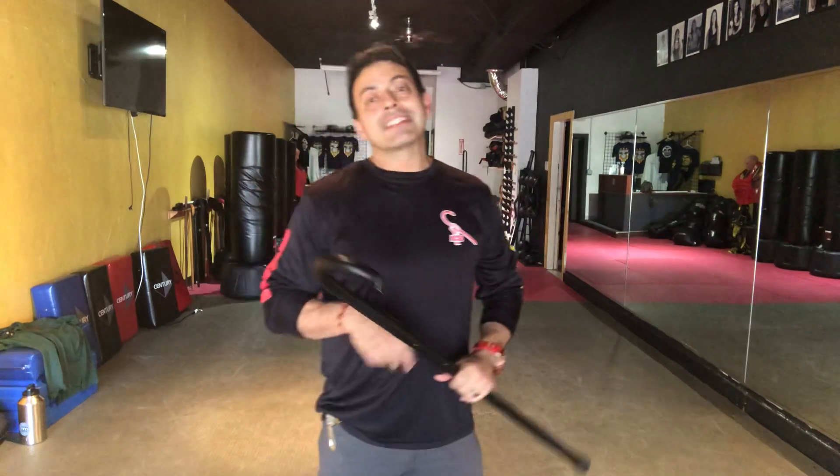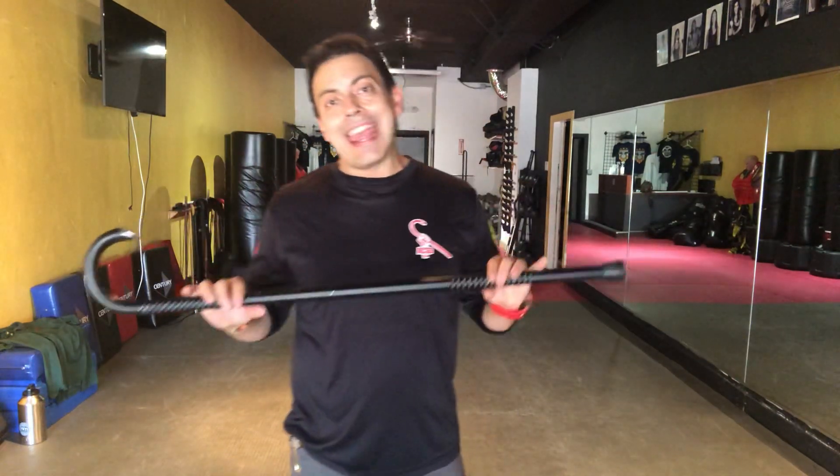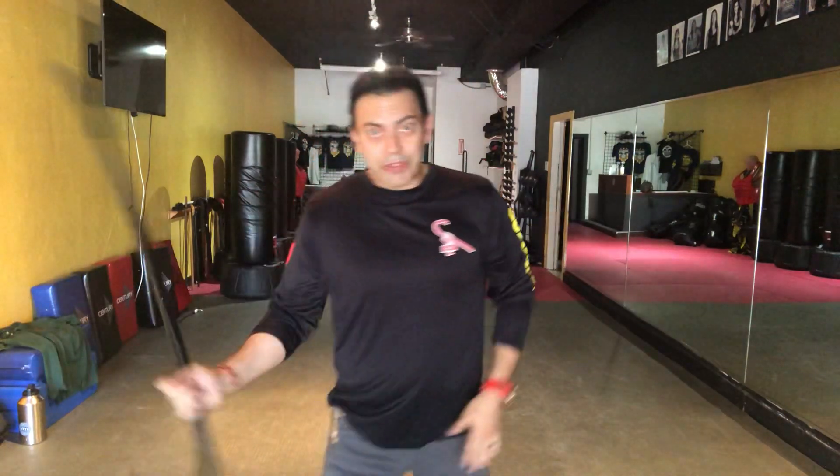For those new to American cane self-defense: from its onset 20 years ago, from day one, it has always had what we call an empty hand translation, meaning that whatever you do with the cane you can also do empty hand — for times you don't have your cane, couldn't reach it, didn't have the time, maybe you lost it or have to recover it. All those things have been taken into consideration.